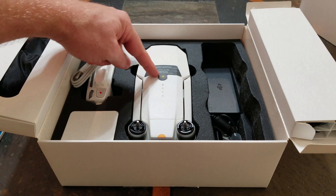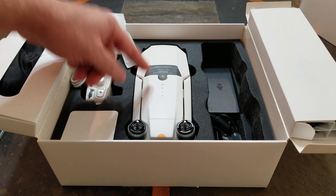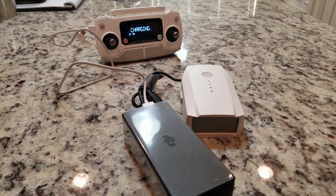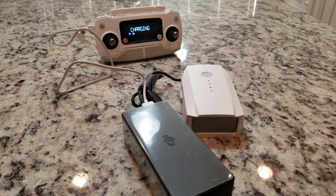Step number three: make sure batteries are fully charged before taking to the skies. The batteries come in a sleep state to ensure battery longevity and health. Charging them for the first time activates the intelligent batteries and brings them to life. Draining a battery below factory specs will decrease the life of the battery and runs the risk of damaged cells or even fire.